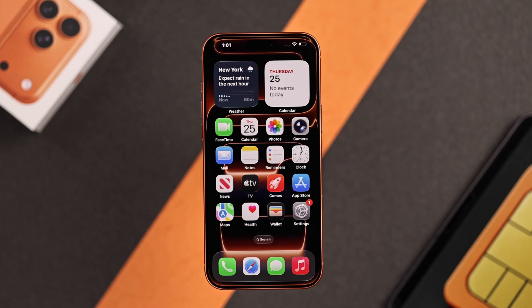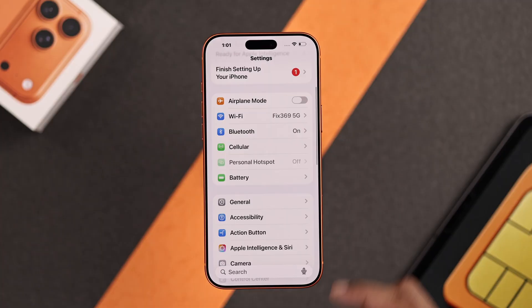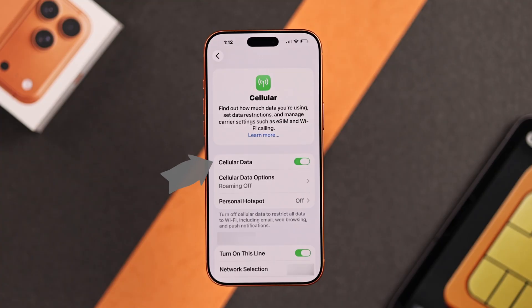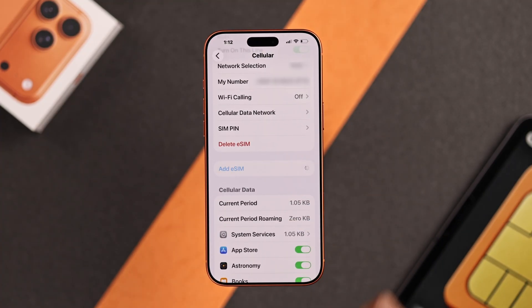Now to set up the eSIM, you'll need to open Settings, then go to Cellular or Mobile Data. Now select Setup Cellular. But if your page looks like this, then you just need to scroll down and tap on Add eSIM.